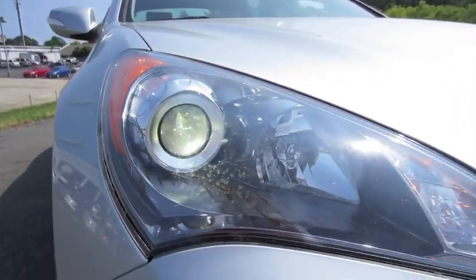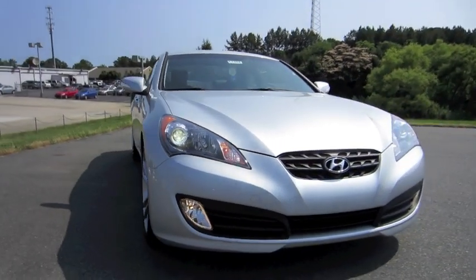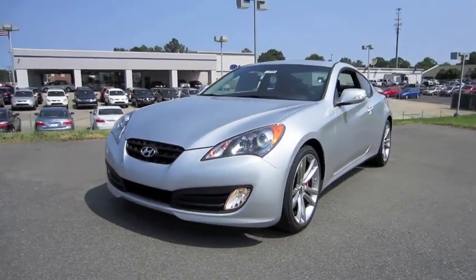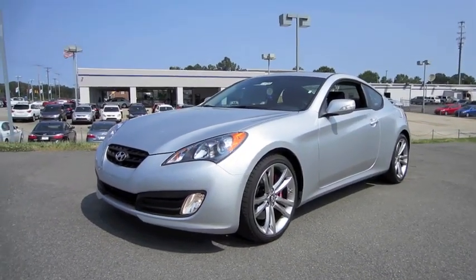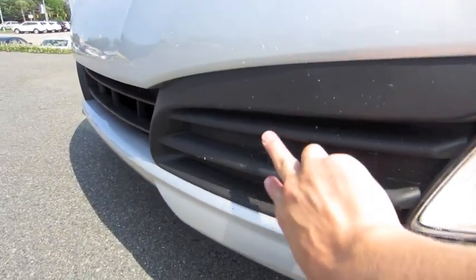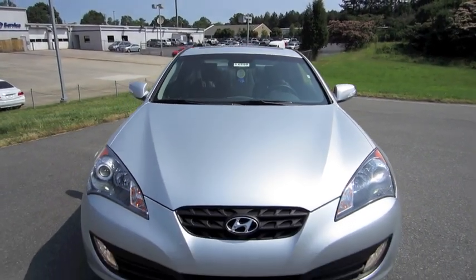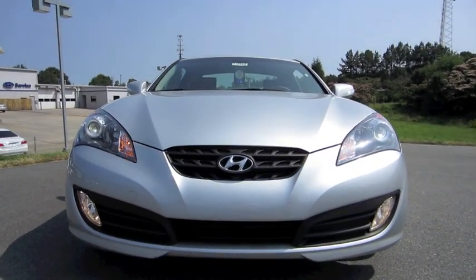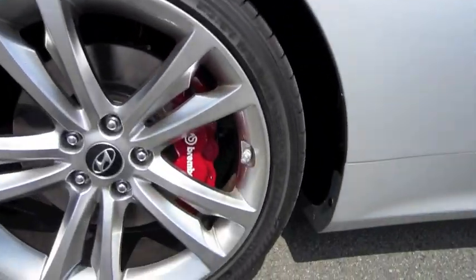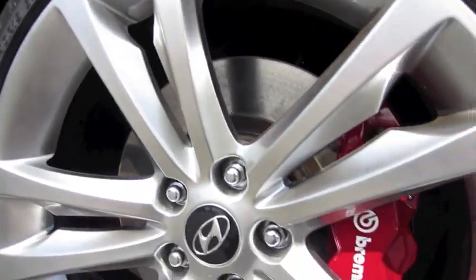High-intensity discharge projector headlamps. One way to tell the Track model from the Grand Touring model is that the Track model comes without the chrome inserts found on the Grand Touring. Also, these 19-inch alloy wheels are standard on the Track model, with Brembo brakes.